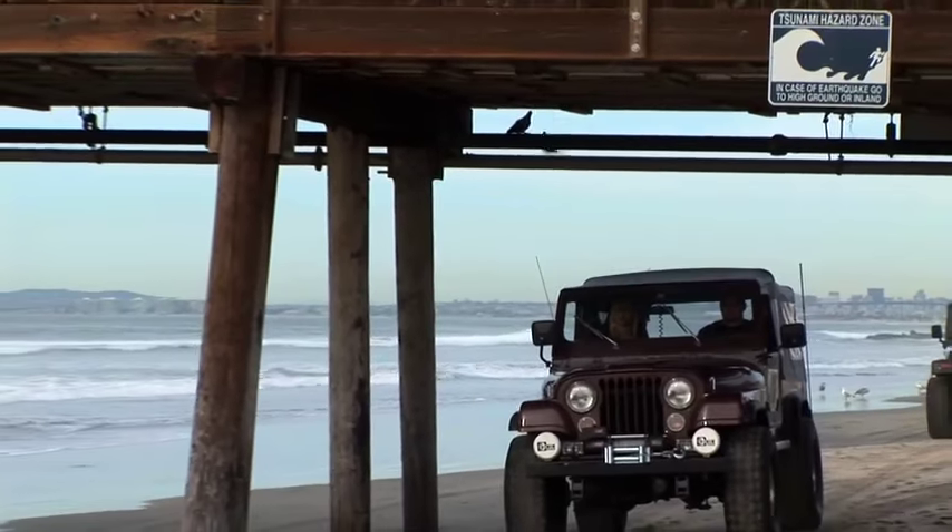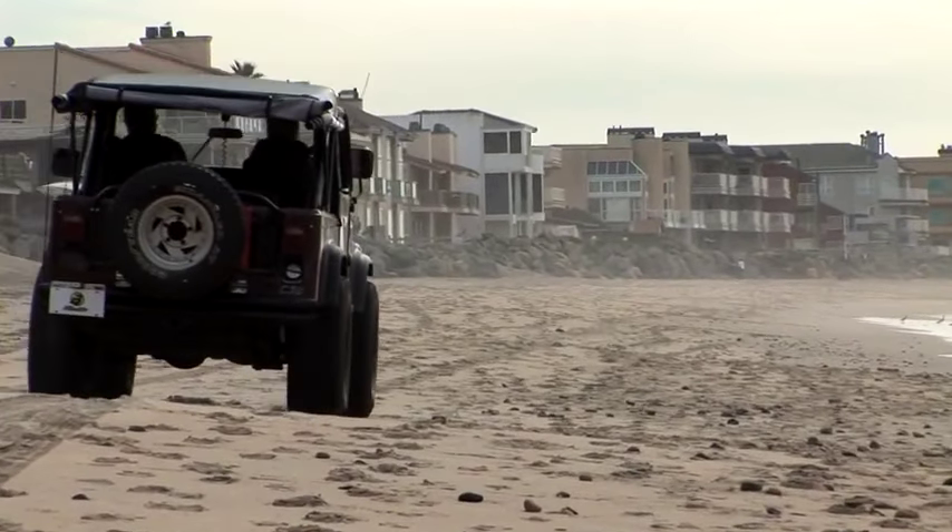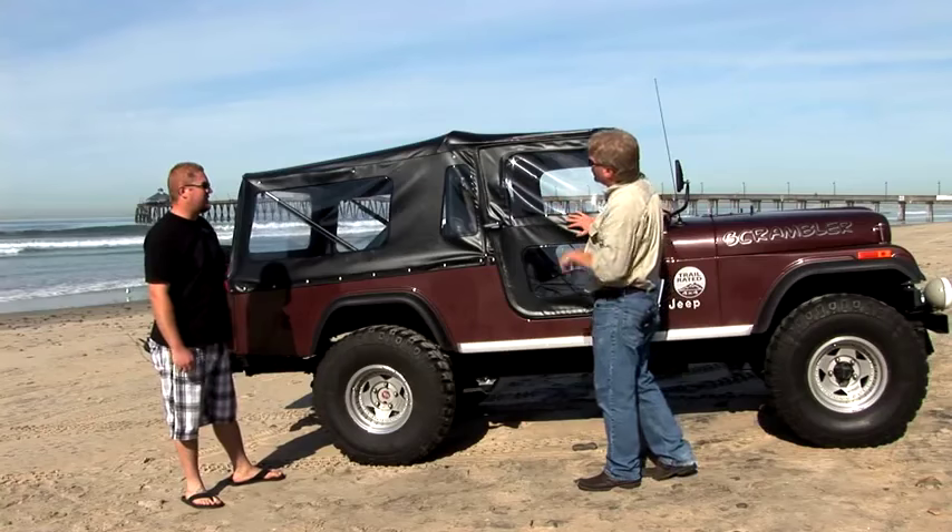It's a really amazing looking vehicle, Chris. Congratulations. So we sent you this Tiger top about two weeks ago, so you haven't had it on that long — but tell us really quickly, what do you like about it?